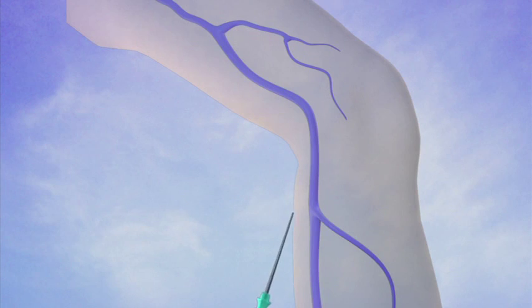A small needle is then inserted, generally just below the knee. Once this needle is inside the vein, a small wire is threaded through the needle.